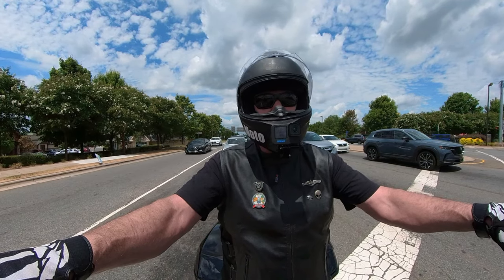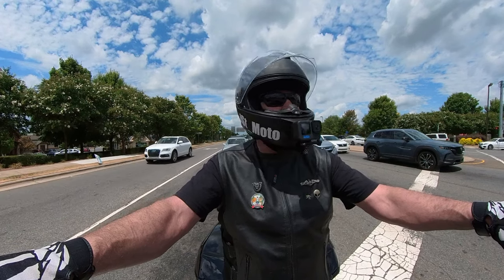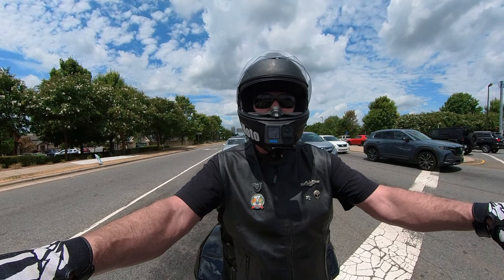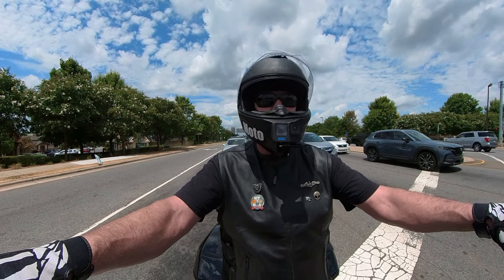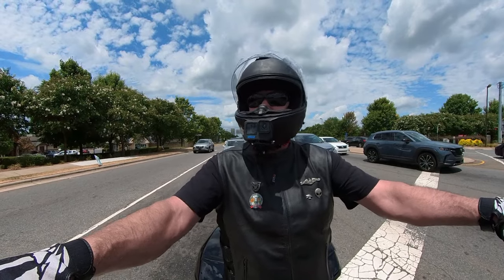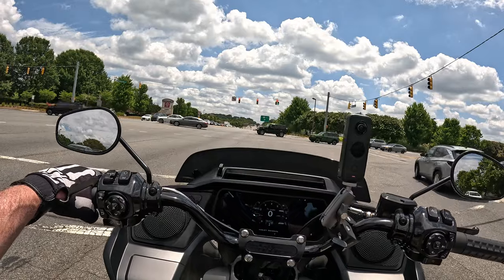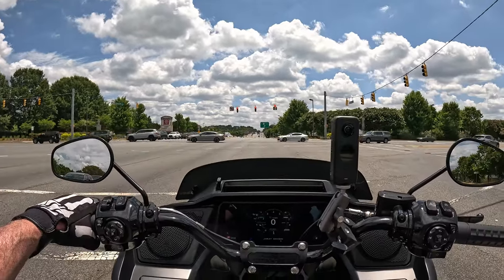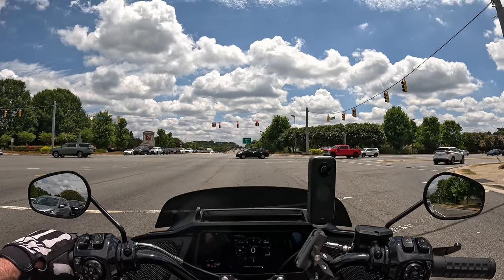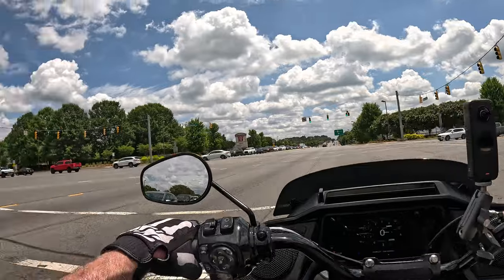These are probably the easiest bars I've ever installed on a motorcycle. Part of that is the bar design — I'll give a nod to Thrashing Supply on that — and part of it is the changes Harley made to the Road Glide, which made it a lot easier to access everything you need. You don't have to take as much off the bike as with previous models. That's not going to be the case for the Street Glide — you still have a boatload of stuff to take off to change your bars.